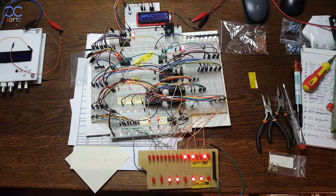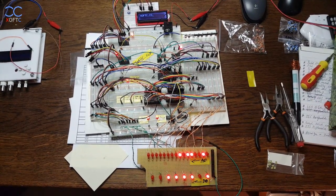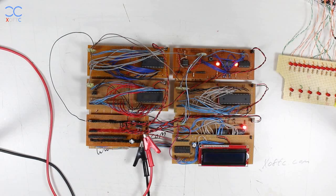Since then I stored it in a box, and about two weeks ago I took it out. I plugged everything in and it didn't work. From there I want to talk to you today about how I moved it from the breadboard to the PCB, and share some insights.